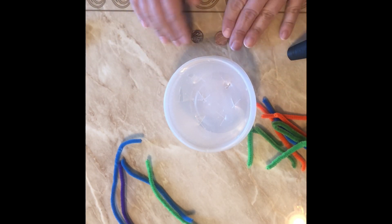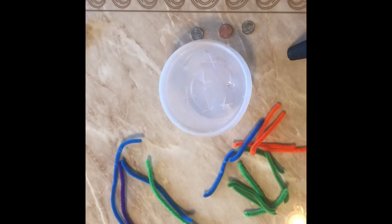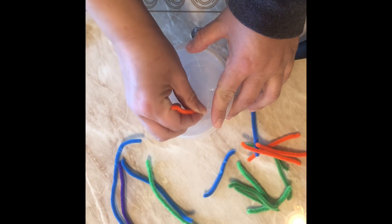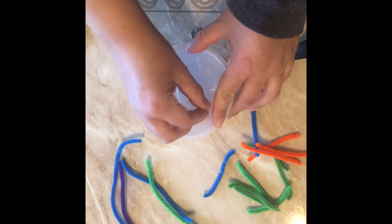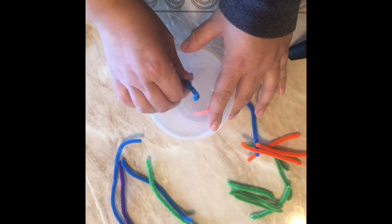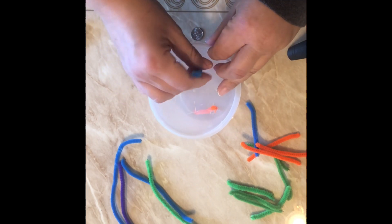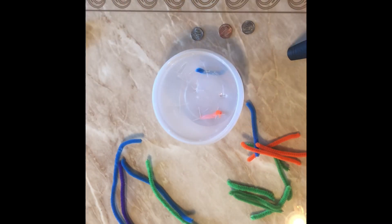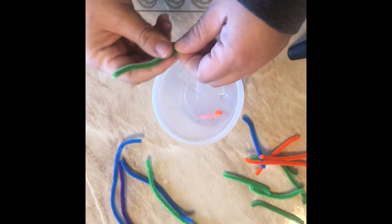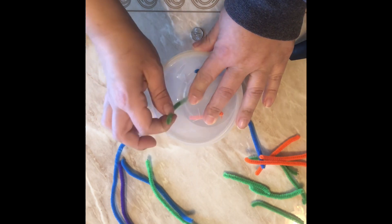If you have different colored pipe cleaners, you can also work on colors with your child. You can say, 'Take the orange pipe cleaners and put them in the holes,' then they find the hole and put them in. Then say 'find blue' — same thing, find the hole and put them in. Then say 'find green' and they put them inside.